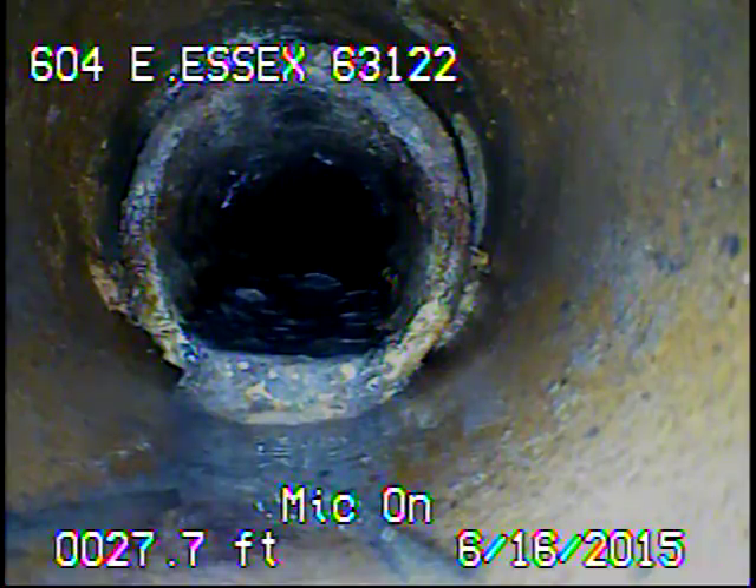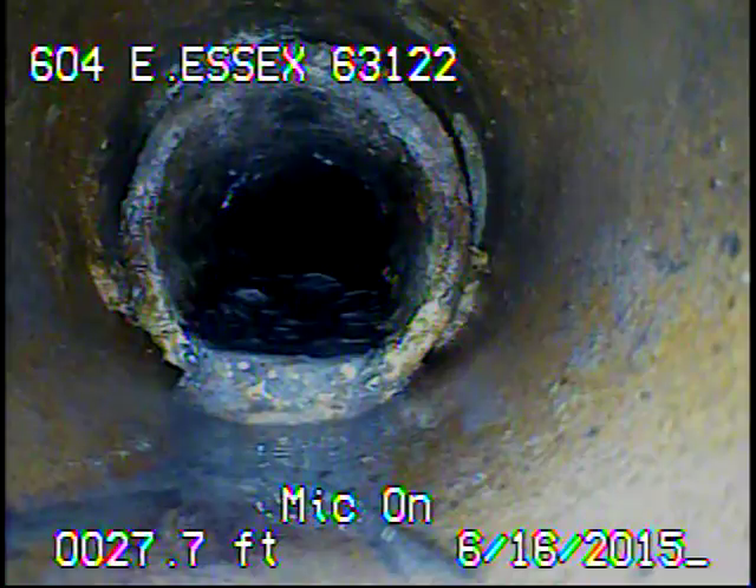Today's date is June 16, 2015. I'm at 604 East Essex, televising a sanitary sewer line from the six-inch cleaner outside the house.